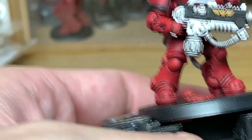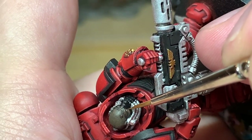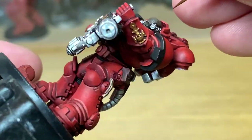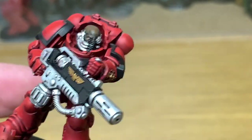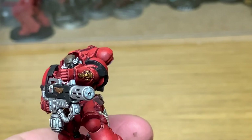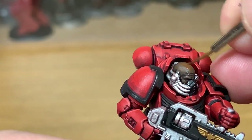Now we're going to lighten this colour by adding a little bit of Citadel Mournfang Brown and start lightening the skin by applying highlights. The same as with the armour, you're looking to highlight the areas that are going to catch the light a bit more — so the sides of the head slightly less so compared to the top of the head. Then you've got those ridges down the forehead, the bridge of the nose, and the sections around the eye as well. I'm going to add a little bit more Mournfang Brown and do a little bit more of a highlight.